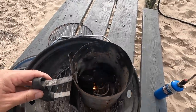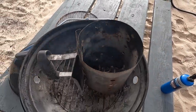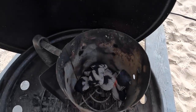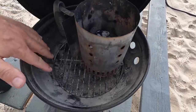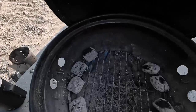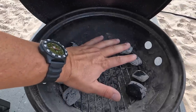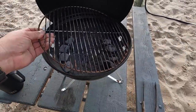We've got our tumbleweed lit, just getting it over the charcoal. We'll let those get hot and then spread them out evenly. Our charcoals are burning in nicely — I'm going to go ahead and get those poured in there, even them out with four on each side. We'll put our grate on there and let it start getting preheated.